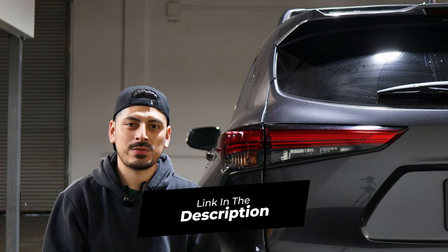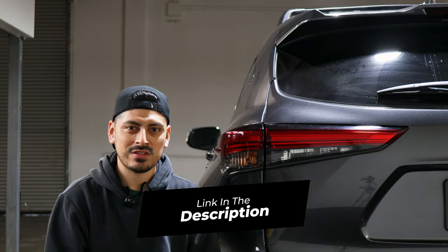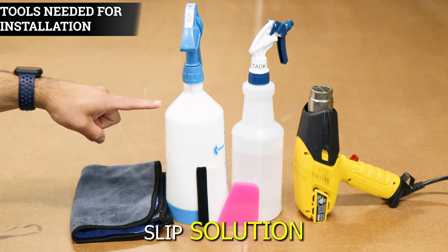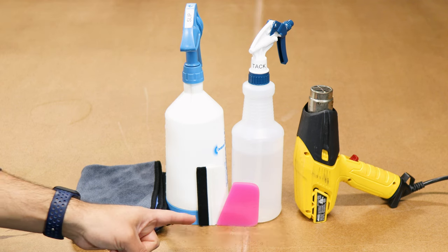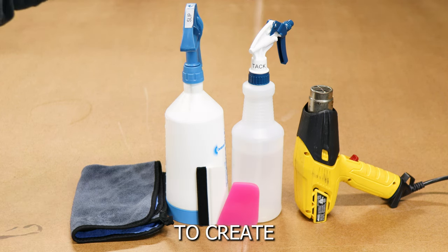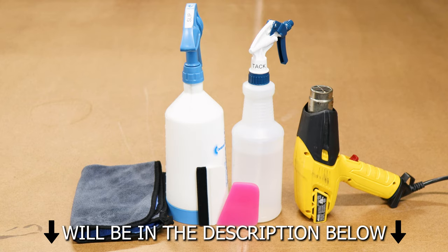The link for the product will be down in the description below. The tools you need to install the tint kit are slip solution, tack solution, a heat gun, a squeegee, and a microfiber towel. A step-by-step guide on how to create the two solutions will also be in the description below.